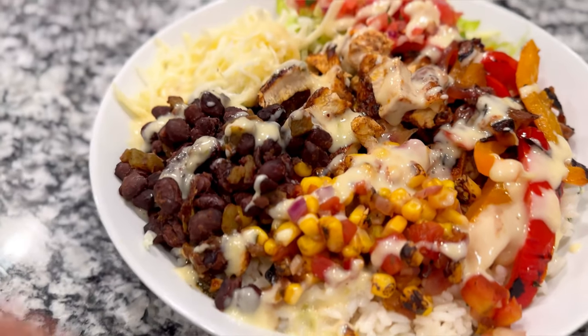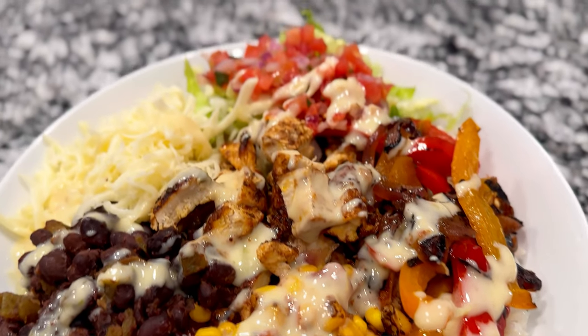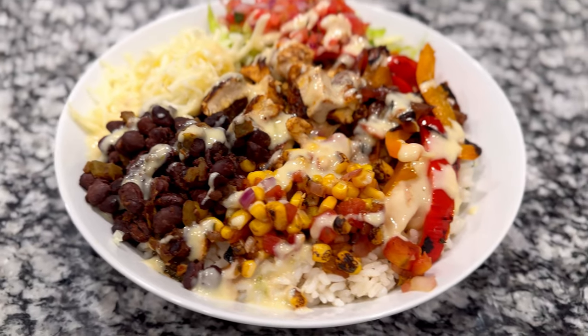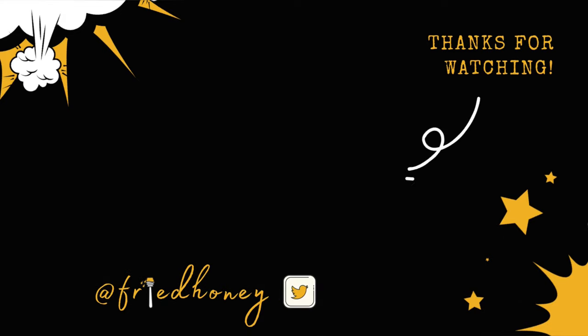These bowls are quite a lot of work, but in the end it's really worth it. All of the recipes will be linked in the video description box. Thanks so much for making it this far — this was a very long video. Hope you have a great rest of your day. Bye!